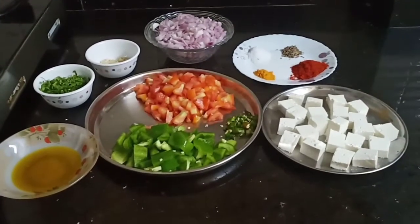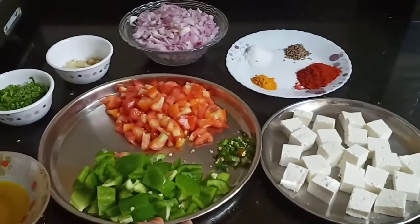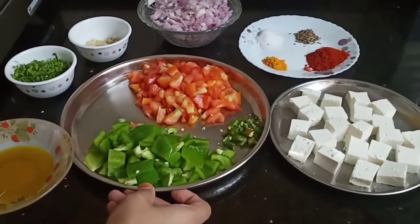Hello everyone, welcome to my channel. So today I am making my kitchen with Paneer and Shimla. It is very simple, very tasty and delicious. So let's start making it.